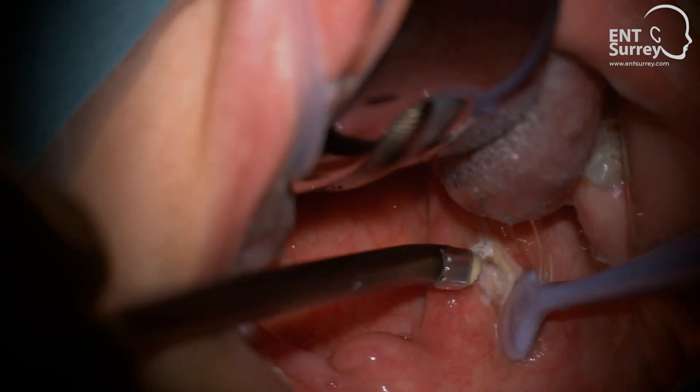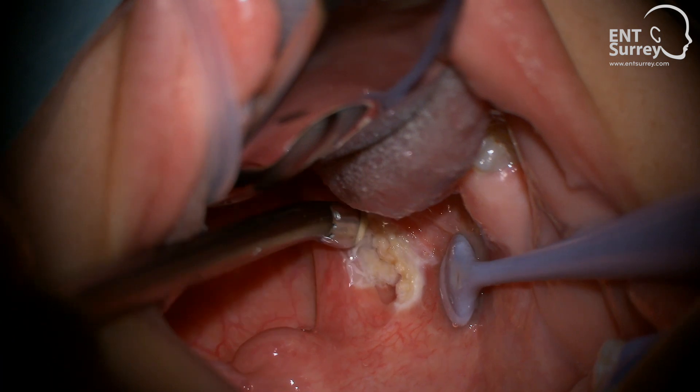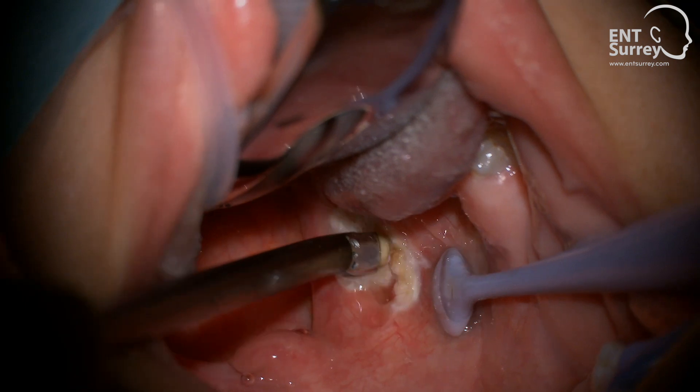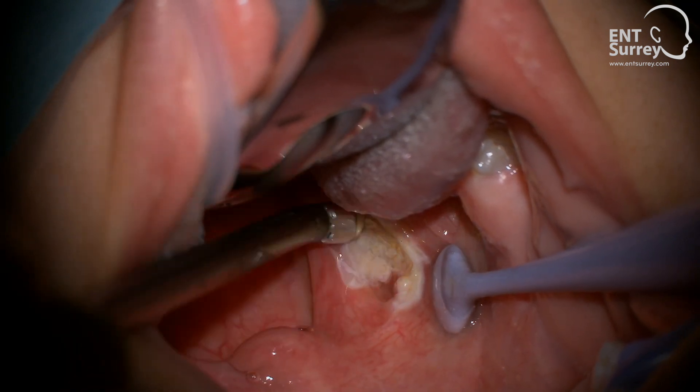My preference is to use the ProSyze EasyView wand. This automatically defaults to settings of 7 for coagulation and 3 for ablation, but I manually increase the coagulation setting to 9 in adults for speedier tissue removal and to avoid blockage.